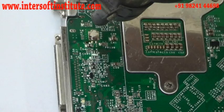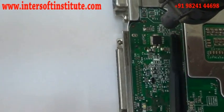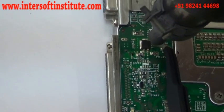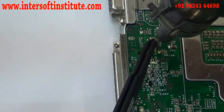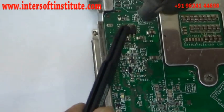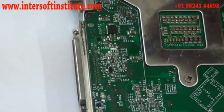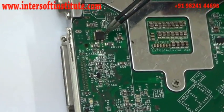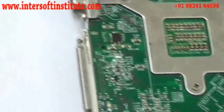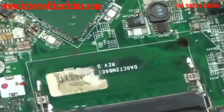Now we will insert the diode back on the board. Apply heat at the right temperature — not too much or the board will be damaged, and not too little or the component will not attach. The component has been fixed; you can check the legs are attached. This was the big diode. Now we will remove the small diode — same component, same process.